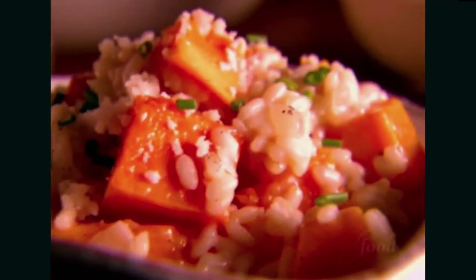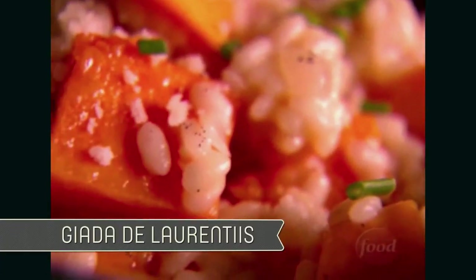So whose recipe are you making today, BC? I am making Giada de Laurentiis's recipe. What is so cool about her recipe is she actually uses a vegetable stock, butternut squash, and then she incorporates vanilla bean. Butternut squash and vanilla risotto is everything a great comfort food dish should be.